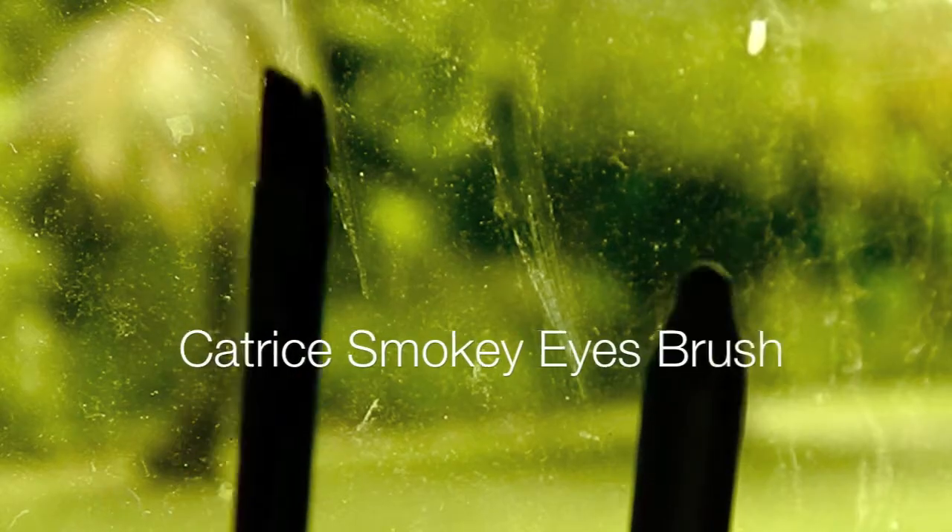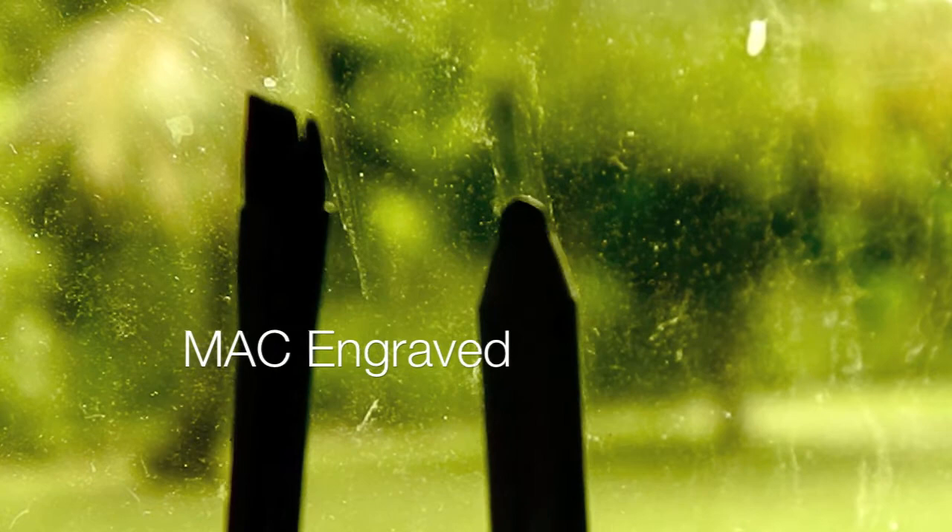So then I'm going to use a pencil eyeliner. If you have brown lashes, use a brown pencil. And if you have black lashes, like I do, use black — and use an angled brush.